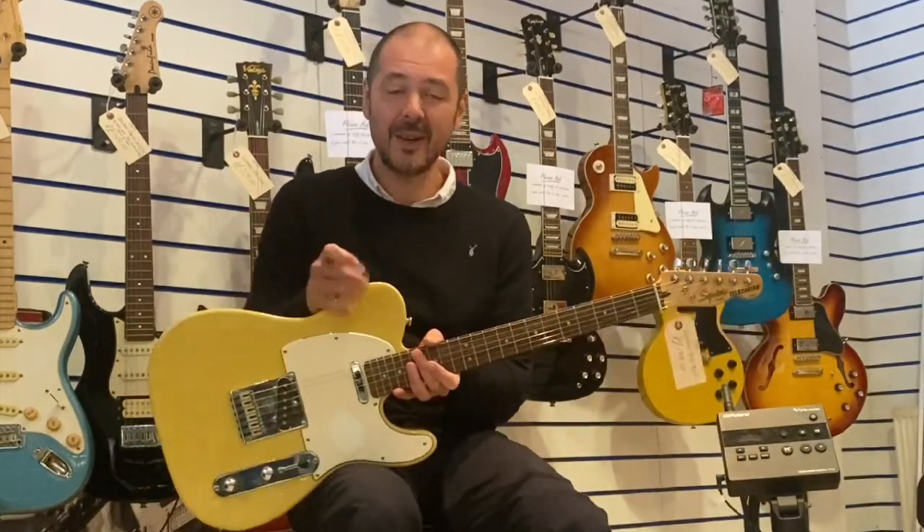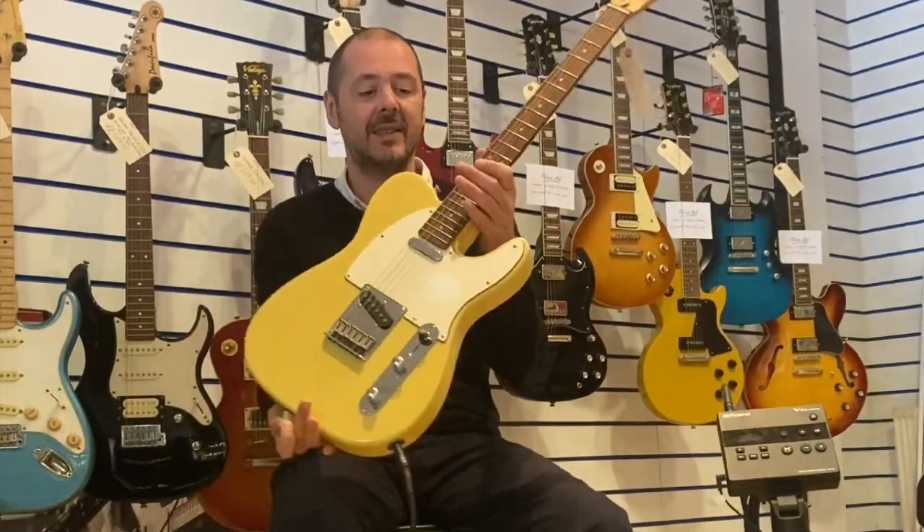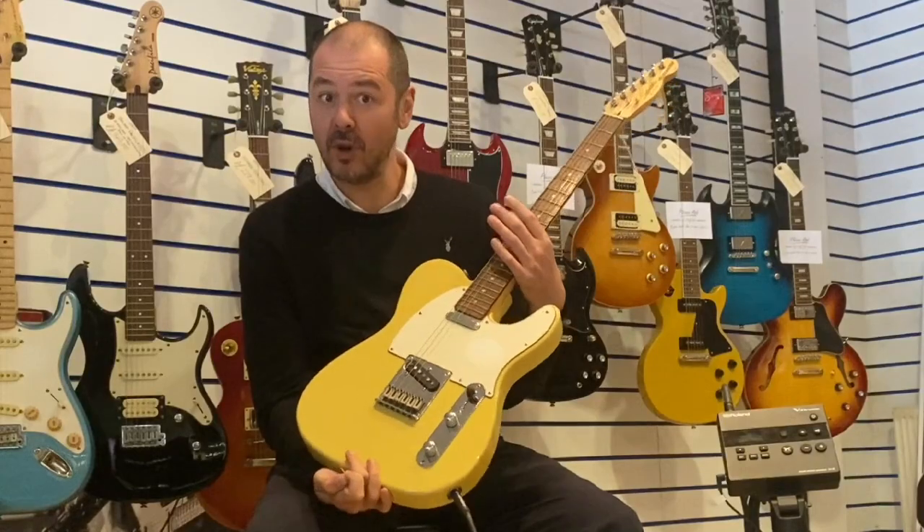Hello, I'm Kev at Rumors Music. I'm going to show you this used Squier Standard Telecaster. It's in really good condition.